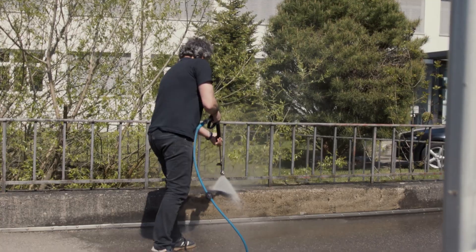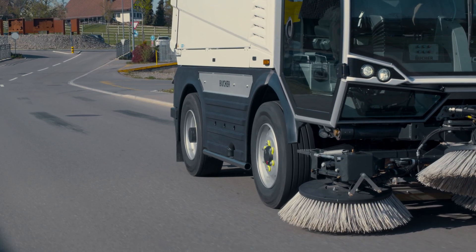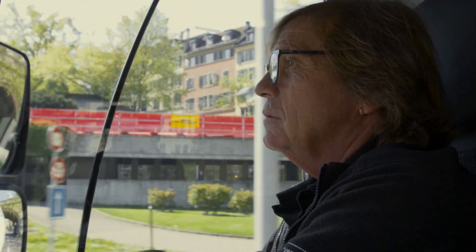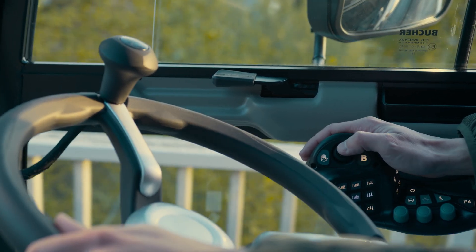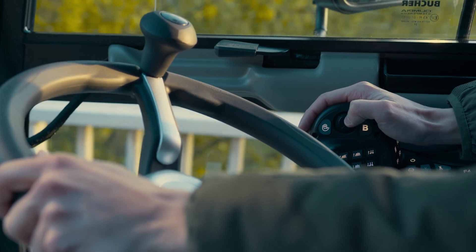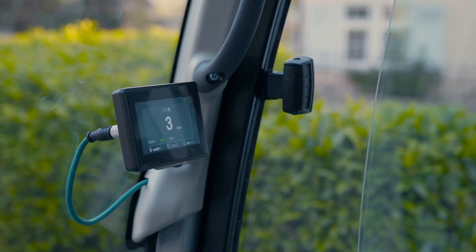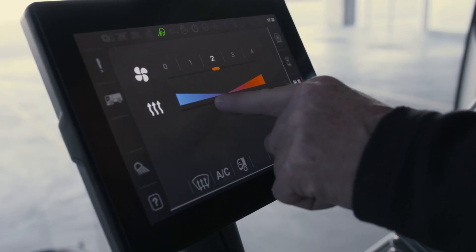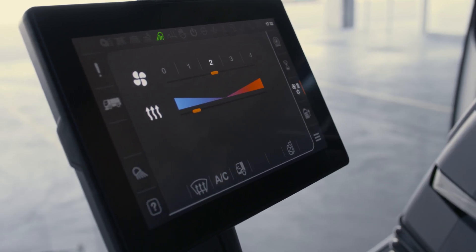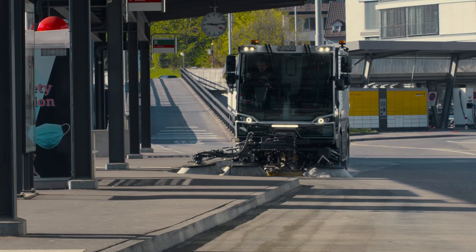Our advanced operating concept, known from the CityCat V20 series, now also finds its way into our 5 cubic meter sweeper. The SmartCon multifunctional armrest can be operated intuitively with one hand. The SmartStart function and pop-up feedback allows safe and easy operation. The Seasense touch display offers user-friendly design, extended setting options and much easier fault diagnosis.